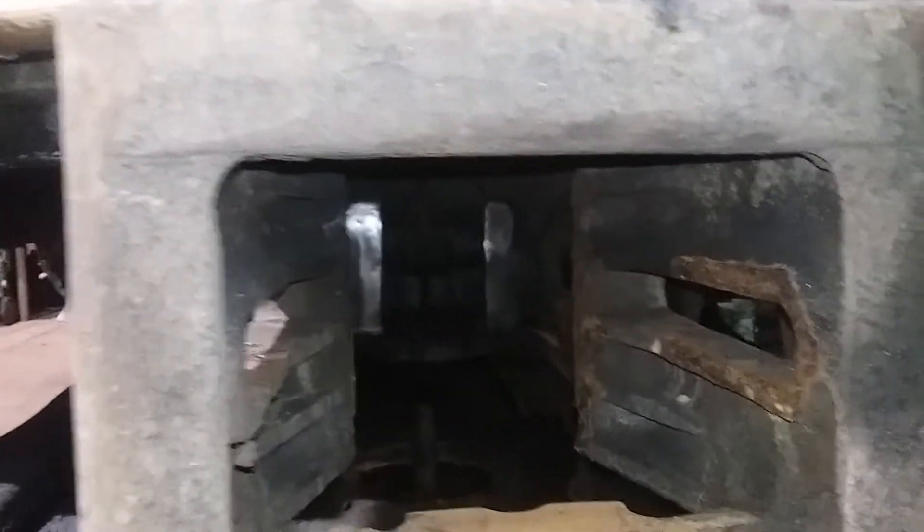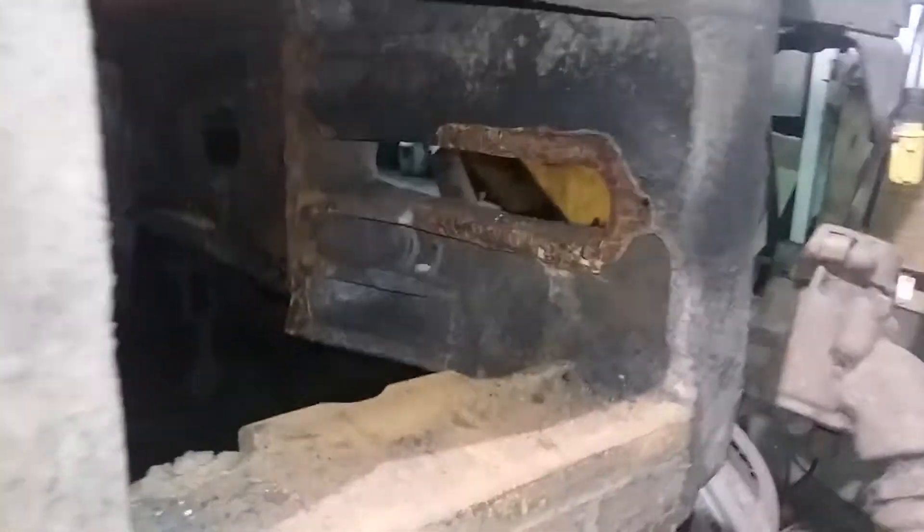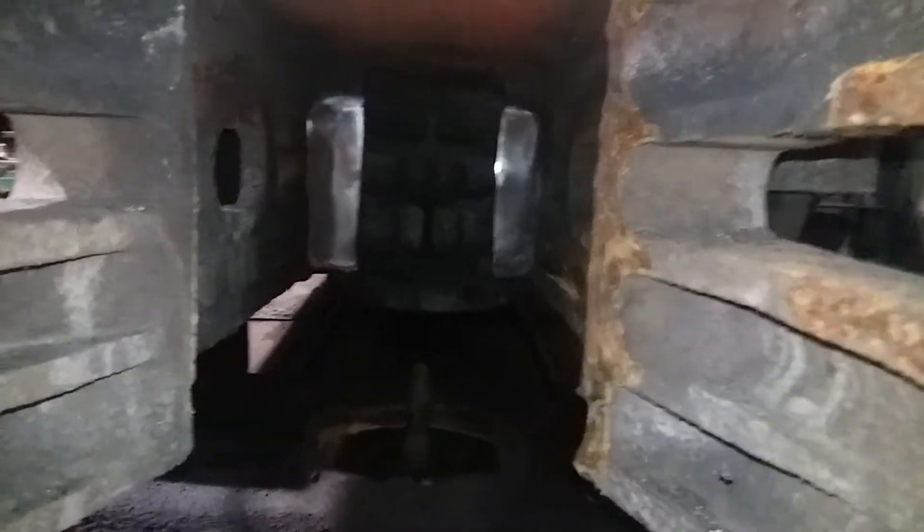This housing here that runs all the way to the other end of the car is called the center sill. And this part back in here is called the sill pocket. That's where your draft gear and yoke goes back in there.